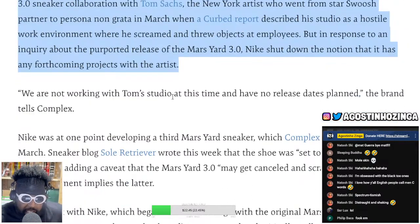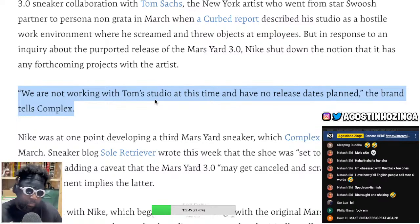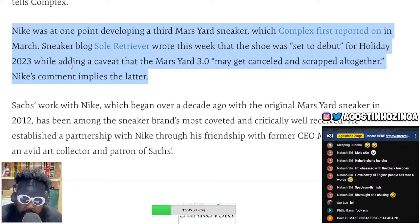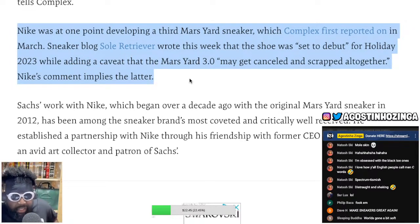It continues. A quote from Nike: 'We are not working with Tom's studio at this time and have no release dates planned.' That is corporate speak for thank you but next, see you later, sayonara. Nike at one point was developing a third Mars Yard sneaker which Complex first reported in March. Sneaker blog Soul Retriever wrote this week that the shoe was set for debut in holiday 2023, adding a caveat that the Mars Yard 3.0 may get cancelled and scrapped altogether. Nike's comment implies the latter.